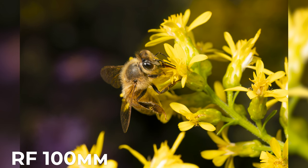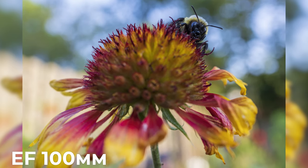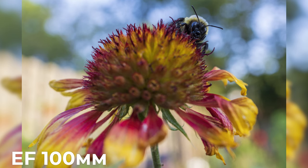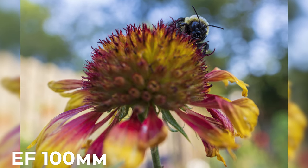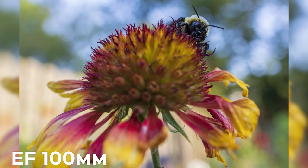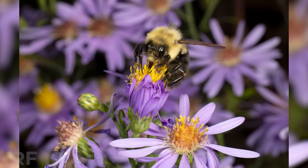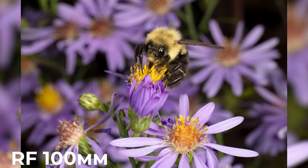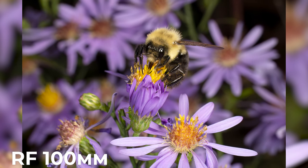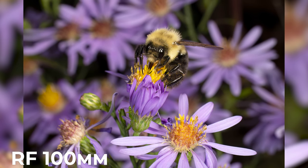When it comes to composition and technique, consider using a wide aperture to create that beautiful background blur or bokeh. Focus on the bee's eyes and capture the intricate textures of their bodies. Experiment with different angles and lighting to create unique and visually stunning shots. I've had an incredible time getting to know these bees and capturing their world through my lens — it's a reminder of how diverse and beautiful our natural world is. Photography is not just about taking pictures; it's about connecting with nature and telling its story.